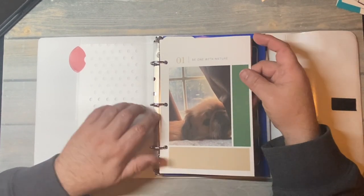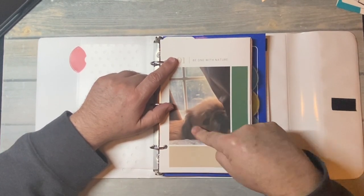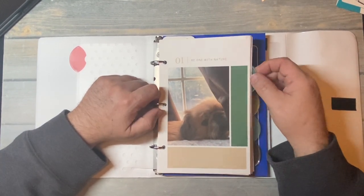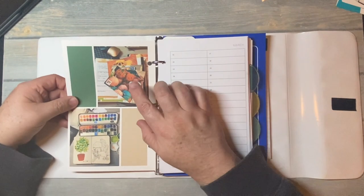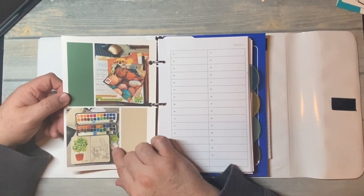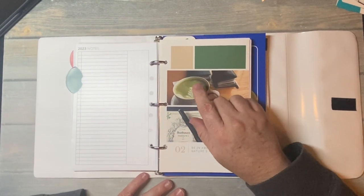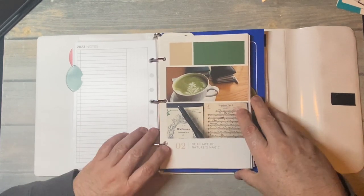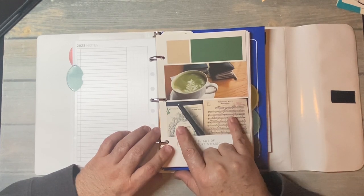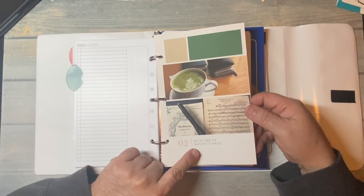I designed these on Canva and each section has a number. I have B1 with a nature theme — there's little baby Seamus looking out the bedroom window in the morning, some postcards I made for my Patreon, and some artwork I'm watercoloring. The second one has a matcha latte with two of my Chic Sparrows and one of my flutes with some music we performed maybe six or seven years ago. It says 'be in awe of nature's magic.'